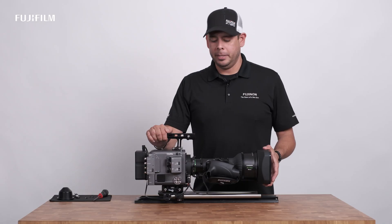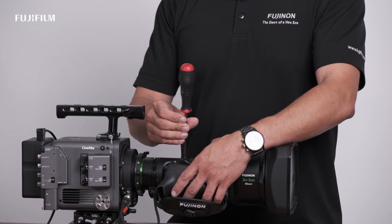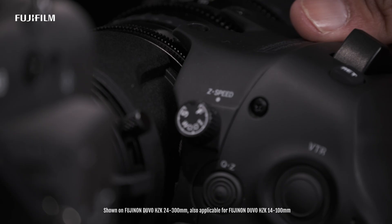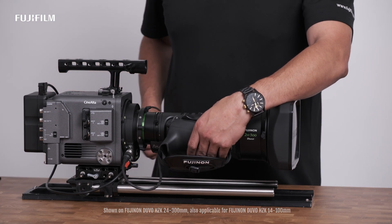Now that I've got the Duvo mounted to my camera, I'm going to demonstrate what's going to happen if I remove the screws by accident. I've already removed the top and the bottom, and just the last top screw is being removed. Here you've got the back focus motor preventing you from removing the servo. So now you'll have to put the servo back on and recalibrate it.